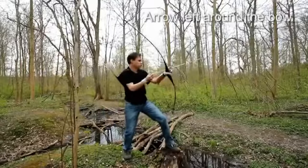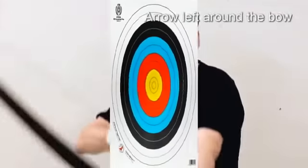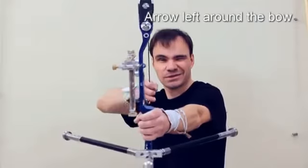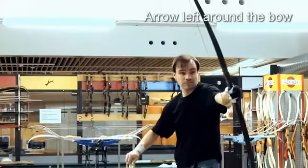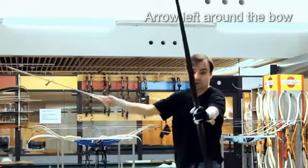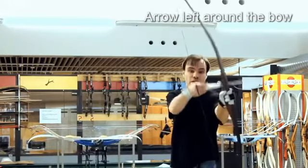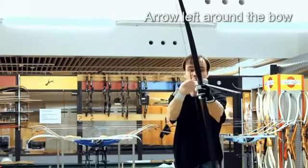These archers also started placing the arrow on the left side of the bow, just as archers do in movies. This is probably due to the fact that aiming at a stationary two-dimensional target makes you aim with one eye instead of two. This one-eyed aiming also led to bows with front sights and other technical gadgets. However, placing the arrow on the left side of the bow is not good while you're in motion. By placing the arrow on the left side, your hand is on the wrong side of the string, so you need several movements before you can actually shoot.